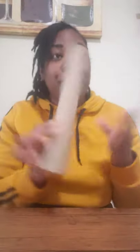Your parents should have helped you find a few things like an empty paper towel roll, and an empty cereal box, and also some rubber bands, right? If you have those items, then I want you to go get them so that we can start our project.